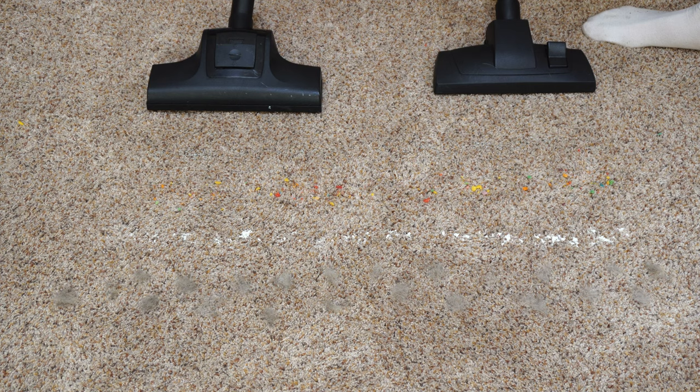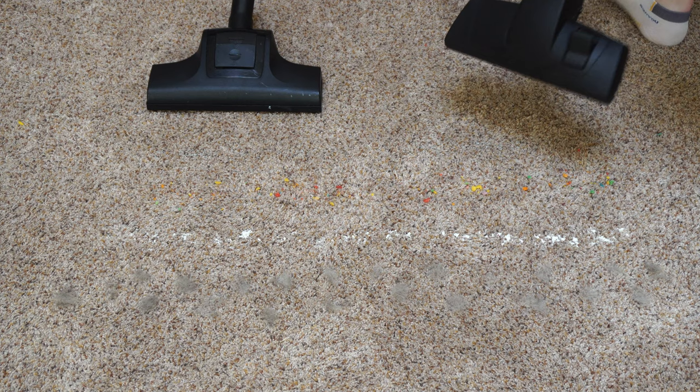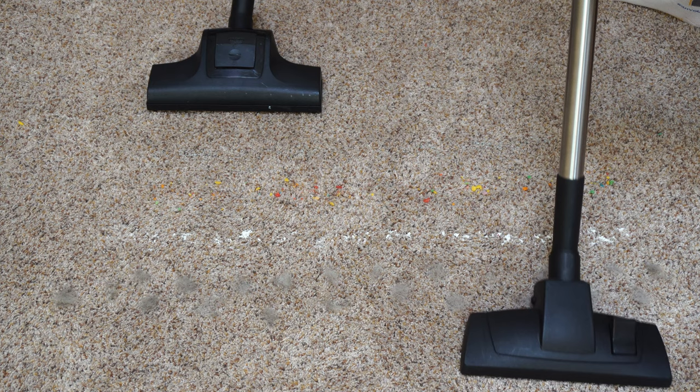Now, if you've seen the channel before, you know this is our standard mess: the cat litter, the breakfast cereal, the flour, and the fresh pet hair. We're going to do a comparison between these two nozzles. Quick note: I had a microphone die on me during this recording, so I'm having to do a voiceover, so I'm not going to be able to give you the audio like I usually do in these tests.